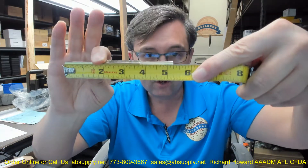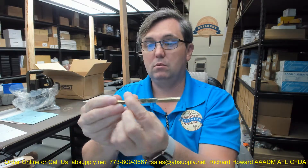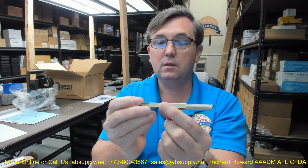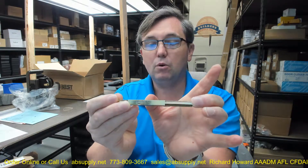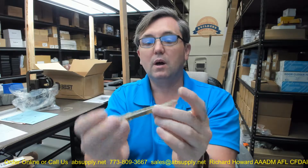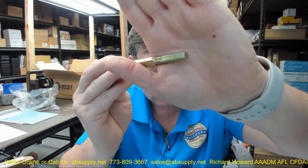Now, let's take some dimensions of the spindle and hopefully these will help you determine if it is accurate. Overall length is 5-1/4 inches. You can see that you have the peened over area, because that is going to insert from the side of the door — let's say from the exterior in. That will stop it exactly where it needs to go. This would be the portion where the lock case is going to fit through. It has a very unusual profile to the spindle.